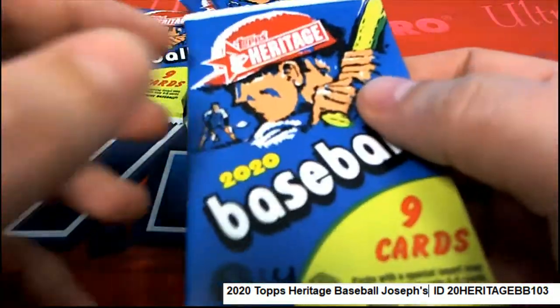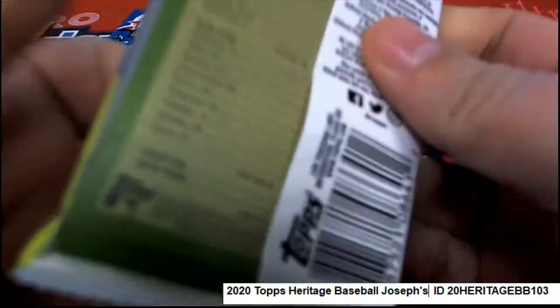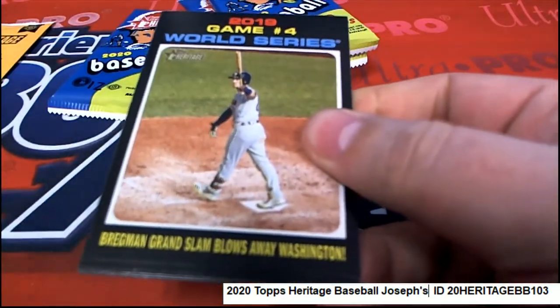And Joseph, let's see what you got in your first pack here. Heritage Baseball coming your way.